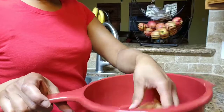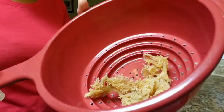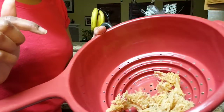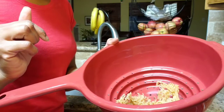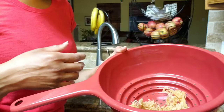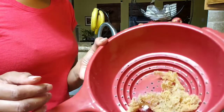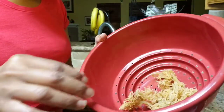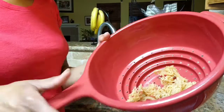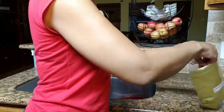I'm going to put it in a strainer — this is all I'm processing today because next month I'm going to be doing a 30-day juice fast consecration, so I'm going to save a lot of my Irish moss until then. I'm just going to process this much today, maybe a little bit more, and then I'm going to make smoothies out of them.